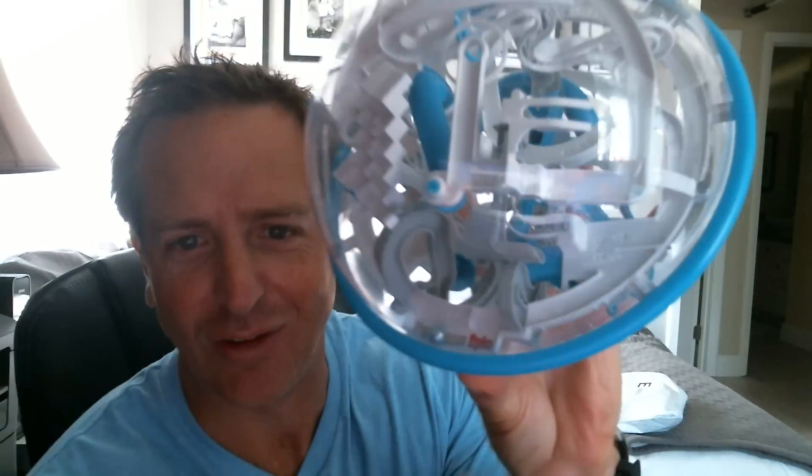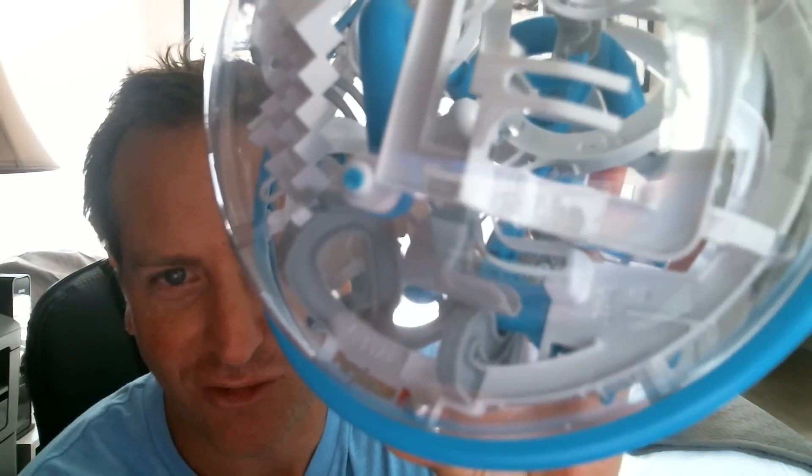Witness your destruction — the Perplexus Epic! I just got mine in the mail. This is like the best 20 bucks you will ever spend. I got this for my nieces for Christmas and it ended up being the thing that no one could put down this year. Here's the metal ball in this track.